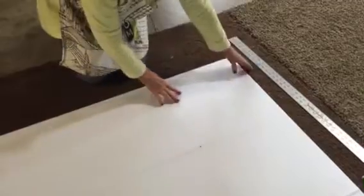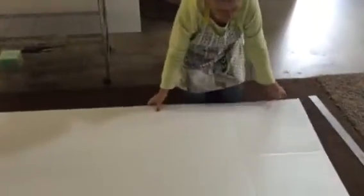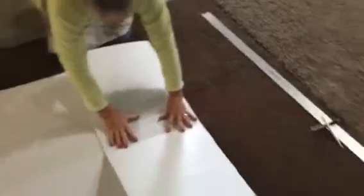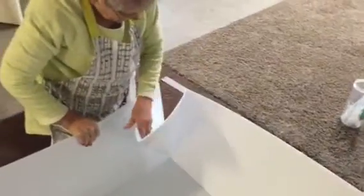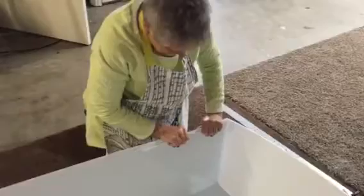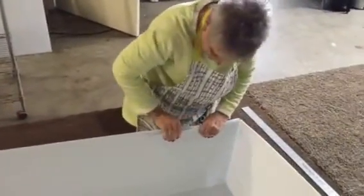What that diagonal score is going to do is allow it to bend. So I flip it back over, and now we are ready to fold her up. By putting that diagonal bend, we're going to create a box. And this box is going to be a waterproof tank for the bottom.